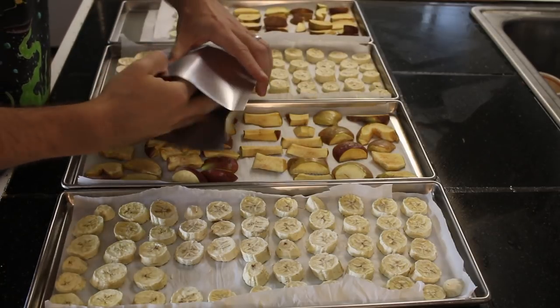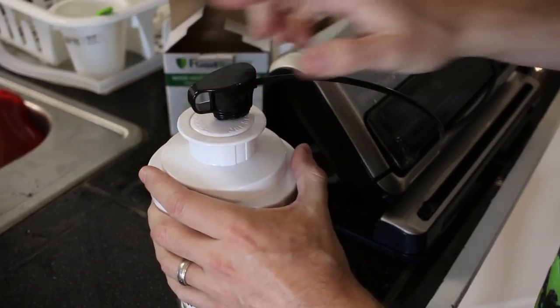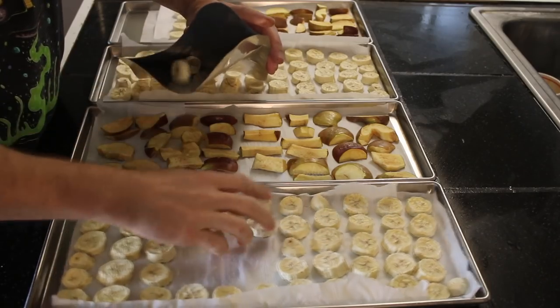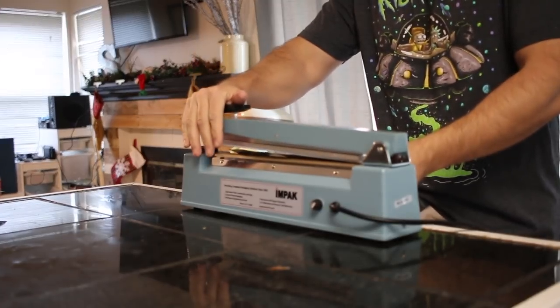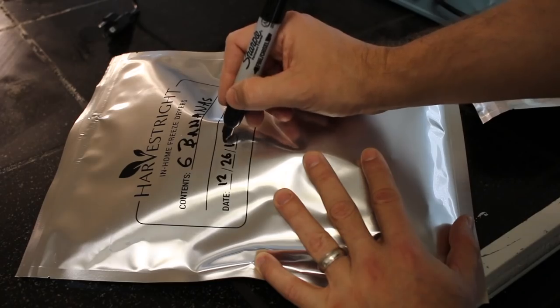There are several ways you can store your food. For foods I'll probably eat within a year's time, like bananas or apples, I normally just vacuum seal them in a mason jar. For long-term storage I'll add the food into a mylar bag, toss in an O2 absorber, and seal the bag. If properly stored in a dark, cool place you can expect these to last 25 years or more.